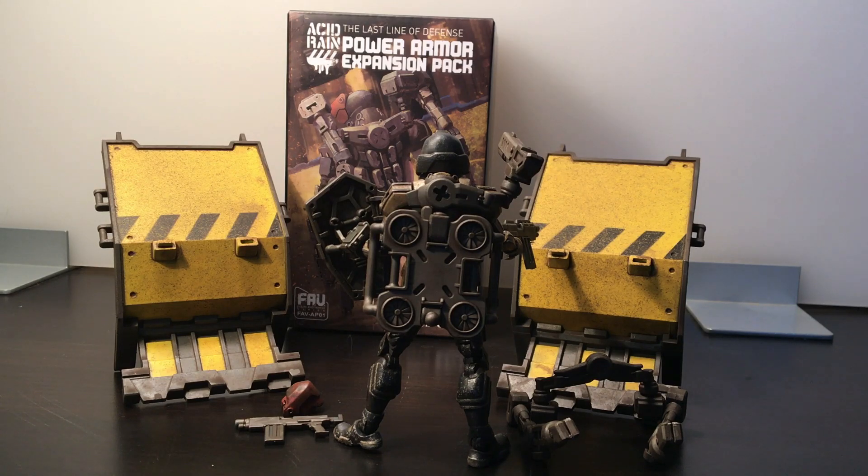I spun him around and everything stayed on — it's loose but visible. On his left arm there's a data pad that clicked right on, he's holding the shield, the drone is connected to the backpack, and the extra arm with gun is over his shoulder. It looks pretty good — you could photograph this and it would look fine, even on a shelf. But if you bump him or want to pose him around, the backpack is just going to fall off because it doesn't fit that well.